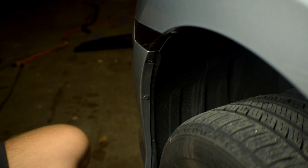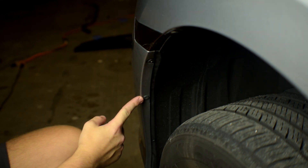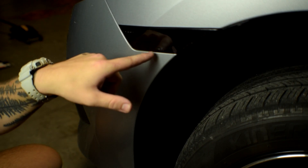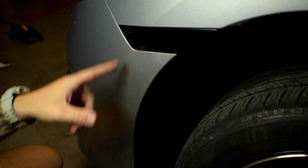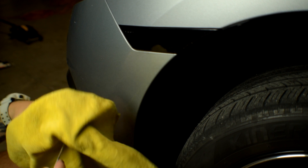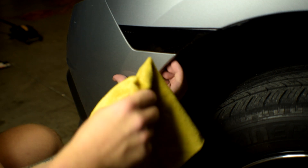The next step is to detach both of these Phillips head screws — go ahead and unscrew those. There's also going to be a little clip right here that we've got to push in to pull the bumper out on this side. I'd recommend using a flathead with a little towel and just jam it in there to get that clip loose.